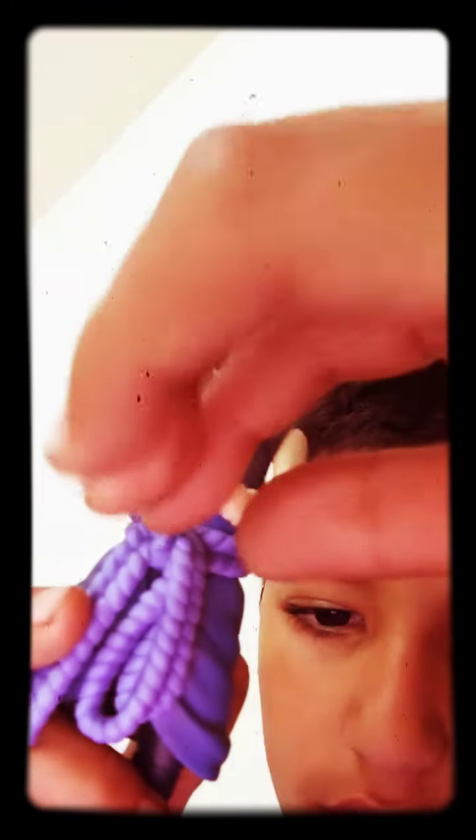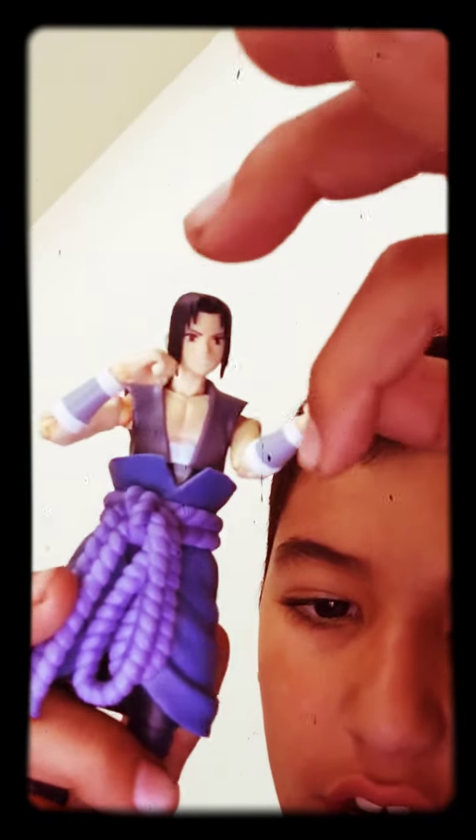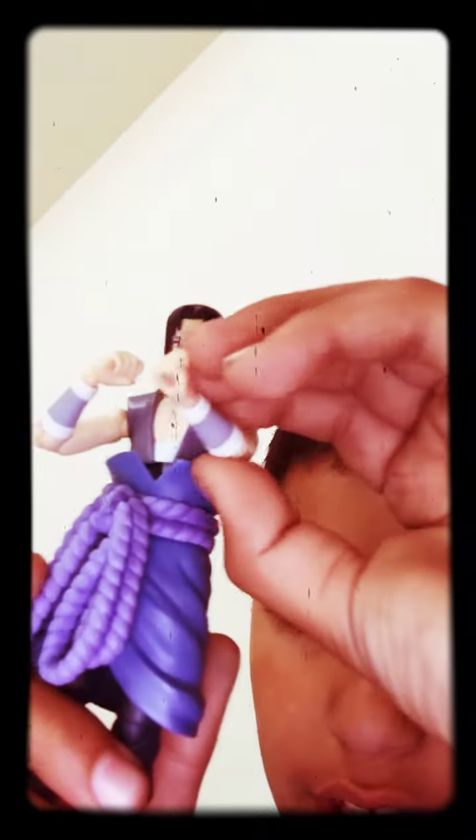I'm going to be giving away this Sasuke figure, SH figure. It's head moves. He's not really an action figure like for playing rough with — he's just like a collectible figure, kind of I guess.